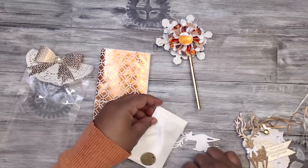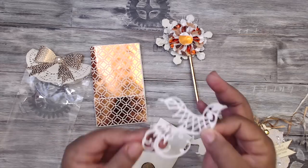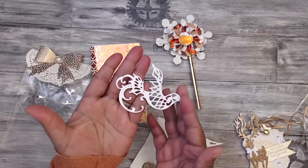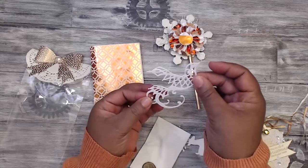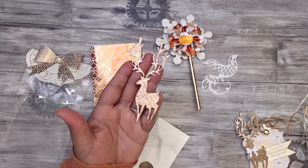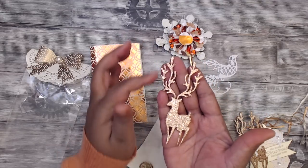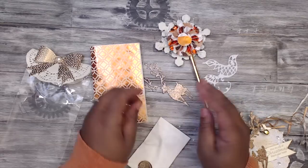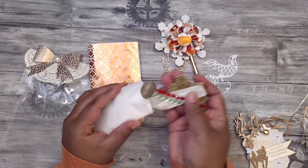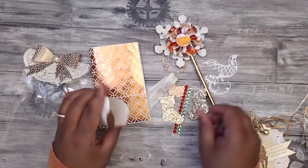Look at this die cut she sent - she's cut it in some shimmery paper that has gold flecks of glitter in there. That bird is so cute, it's like a songbird, it's really pretty. And then she has cut out a fantastic deer - I love this die cut, love how wide it is. Inside she's included some little goodies: some ribbons and a shimmery gold stocking die cut.